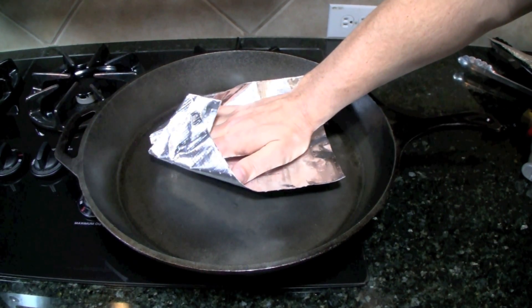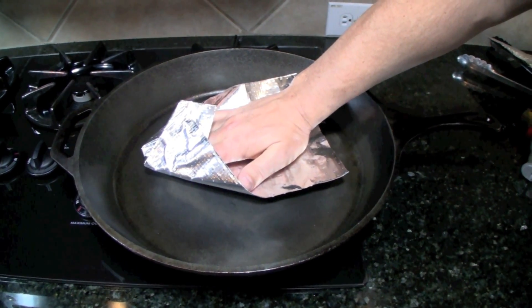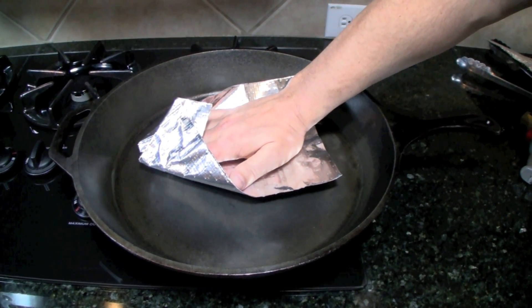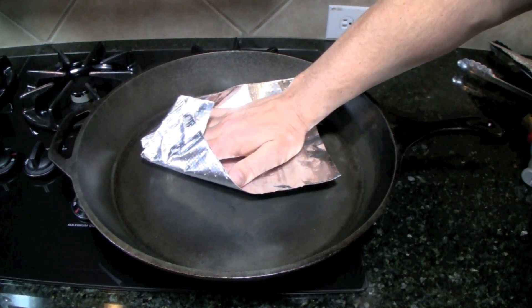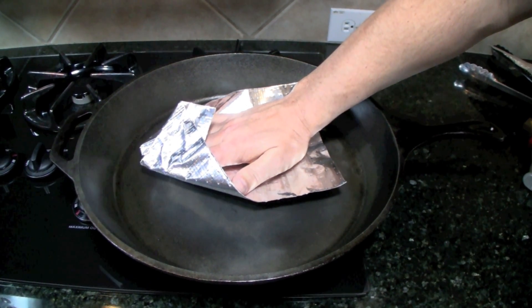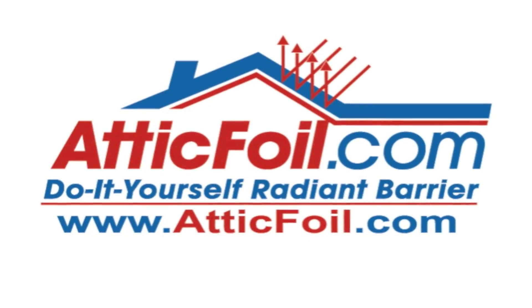Obviously, if you pressed your hand down it would burn your hand. You can take a piece of attic foil radiant barrier or sample and do the same thing — wrap it around your hand and hold it over a skillet and it will keep your hand comfortable for as long as you want. That's because it's reflecting the heat away from your hand.